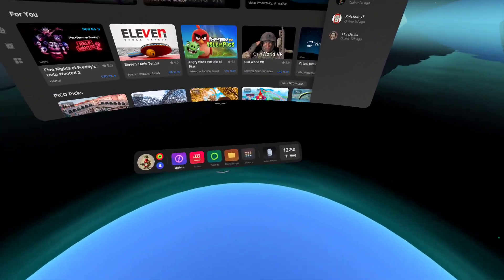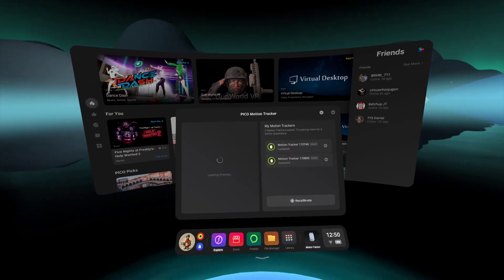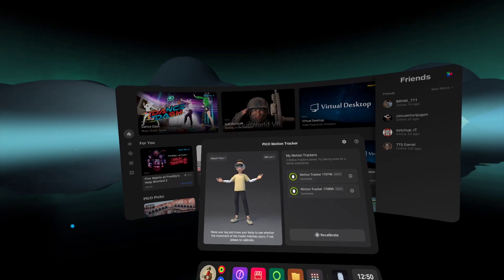So you turn them on and they're connected now, or if you already have them connected, they'll already be paired.